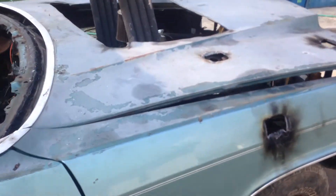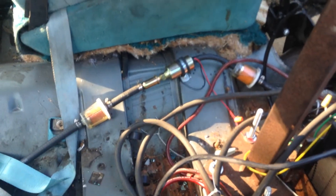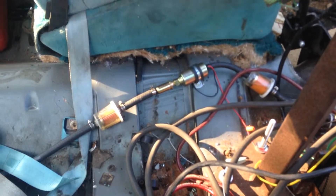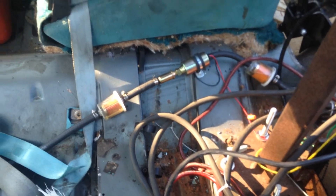Just put some water in it for the first time and it's running pretty good. This is the first time I've ever used an electronic fuel pump on a carburetor 305. So far it seems to be holding up pretty good — I got like three filters on it and everything, so it's going pretty good.